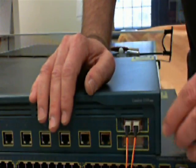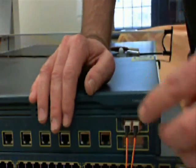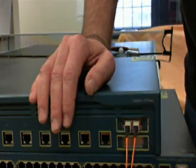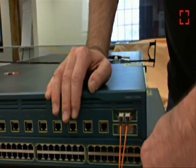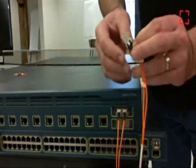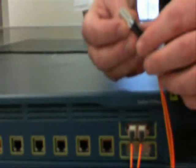Another scenario you might have is LC on both sides, in which case you have an LC to LC jumper. To cross over these fibers, you have to take the fiber connectors out of the holding bracket and crisscross them manually.